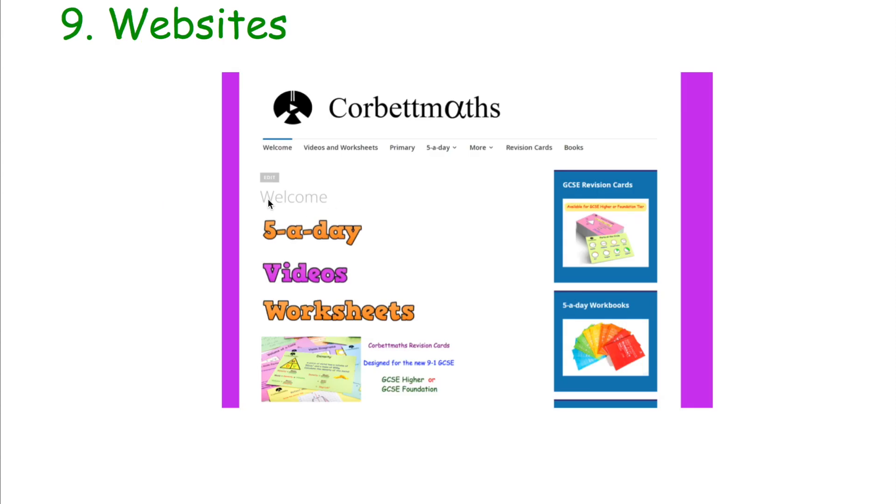Tip number nine and finally: use the fantastic websites out there to support you with your GCSE Maths revision. Corbettmaths — I'm a bit biased — is a fantastic website with five-a-days for your little and often revision, video tutorials for recapping any topic, practice papers, practice questions, textbook exercises, revision cards, and five-a-day workbooks. There are also other useful websites. Use those websites along with your other revision strategies to really help and support you in getting through your GCSE Maths revision.